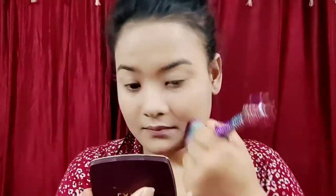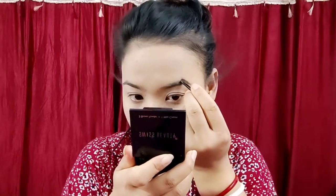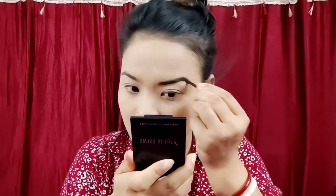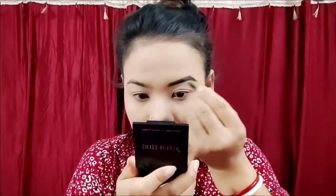So, the concealer will add color. And then add a setting with the powder. I'll show you a little bit more in a moment.